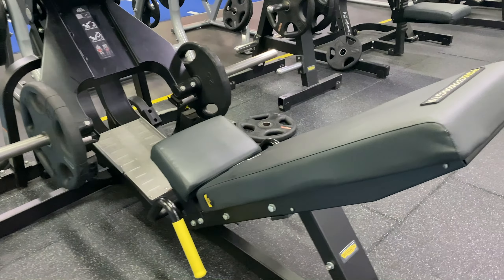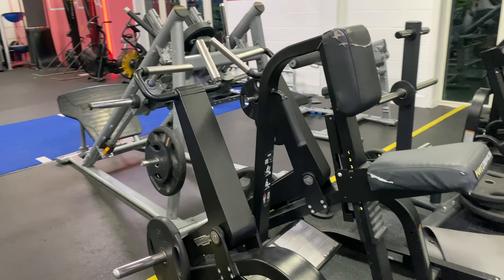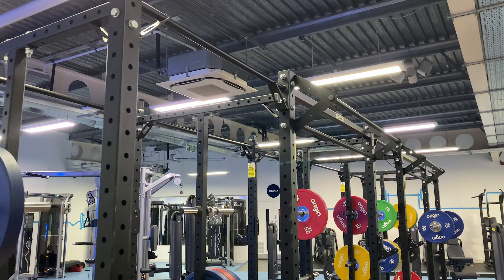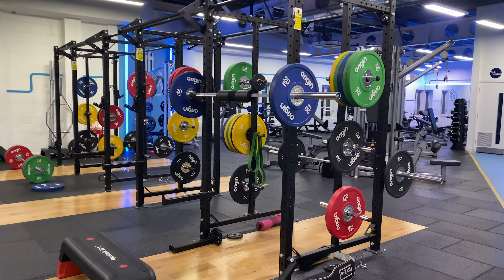The club has a range of free weight equipment including Hammer Strength, as you can see here on the screen, leg press, seated row, chest press, shoulder press, pull down and many more. The club also has a multi-power rack which can accommodate a number of members at the same time, which is convenient for a compact club like this.